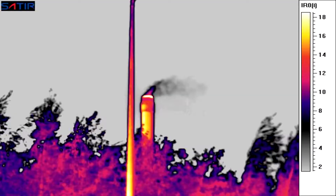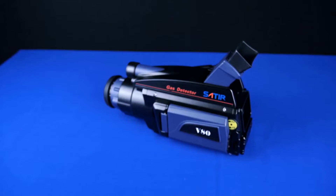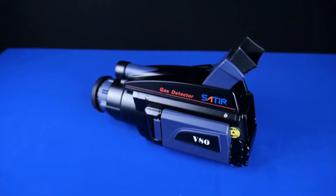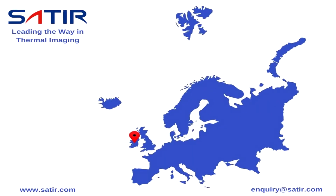Different colour palettes are available. The V-Series also has autofocus. With this camera, Satir are leading the way in thermal imaging.